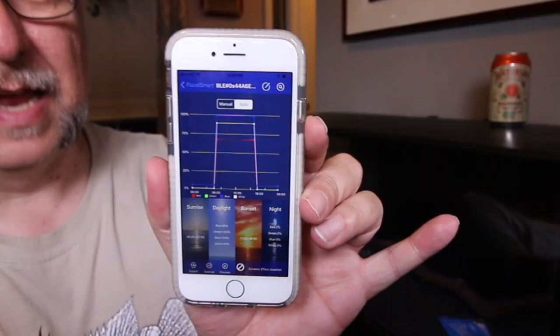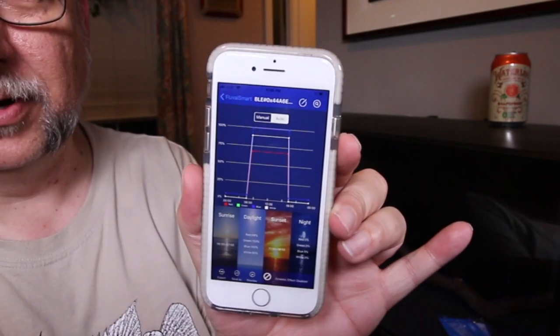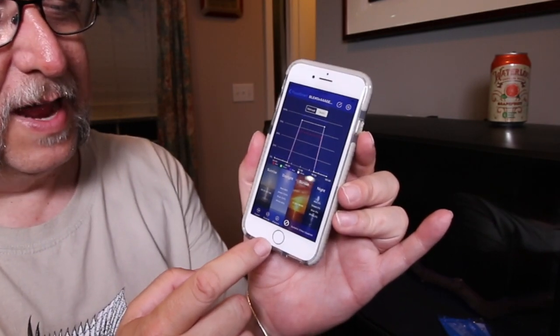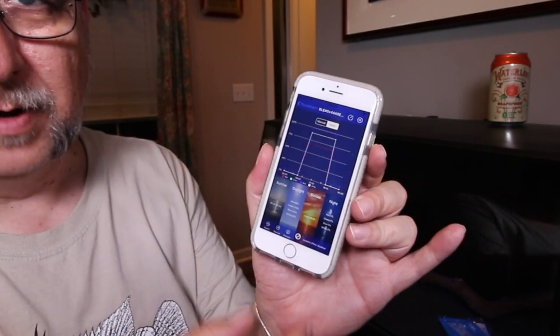Now it looks a lot like the parameters on my other tank, which is really cool. I can set a sunrise, a sunset, and a moonlight if I want. I tend not to do moonlight — I don't really trust it's not growing algae, and I'm thinking about turning moonlights off on the big tank too. That said, moonlights can be really handy if you've got nocturnal fish. I like it because I can see my fish moving around at night, which is why I've kept it on the 200.